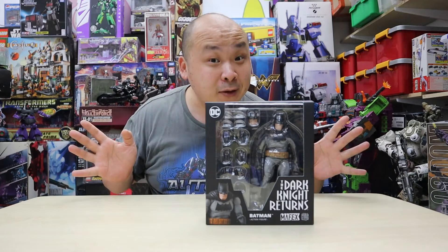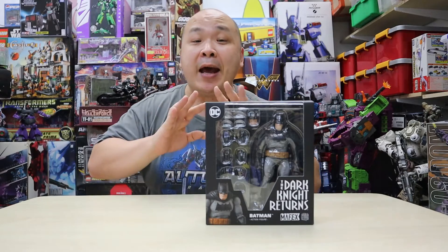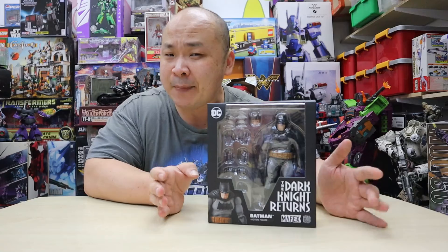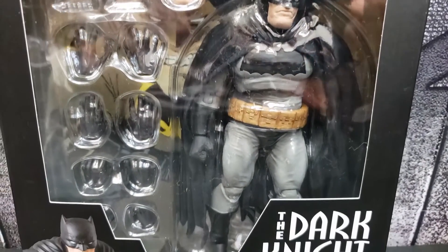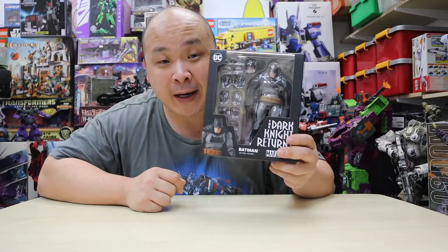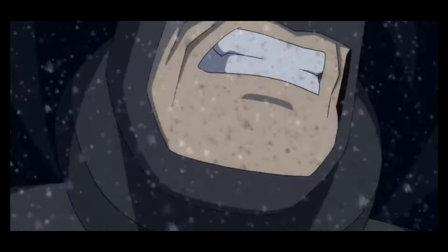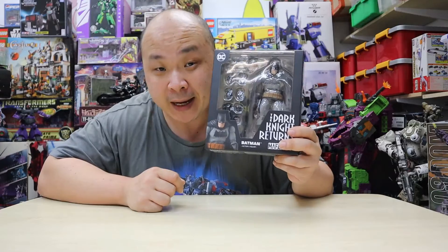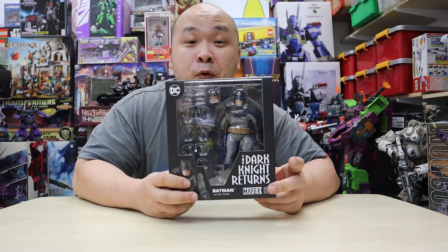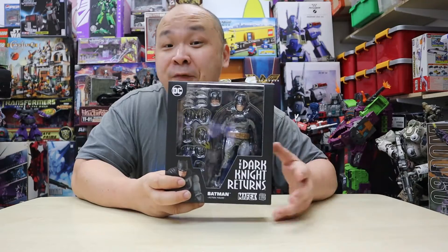I've never purchased a Mafex figure, so this is gonna be the first one and I'm totally stoked about it. I definitely like the Batman series — I've watched pretty much all of the films, not just the live-action movies, but a lot of the anime and Japanese animations, and of course the Warner Bros. animations. This version is made from the animation where Bruce Wayne is already way aged, gets to kick Superman, and also has his sidekick the female Robin.